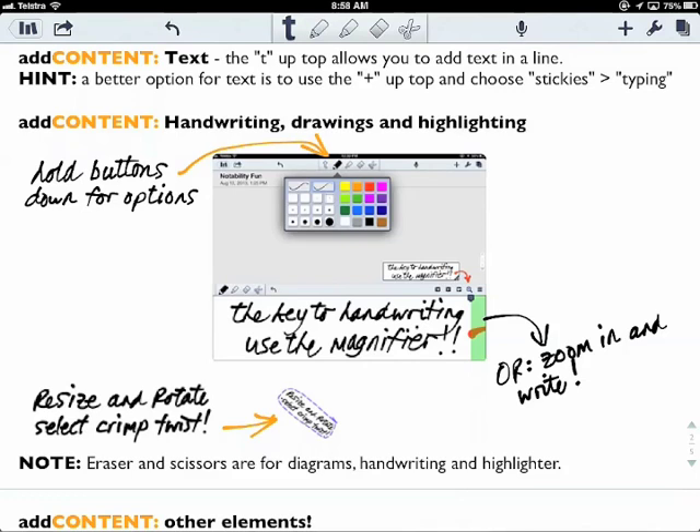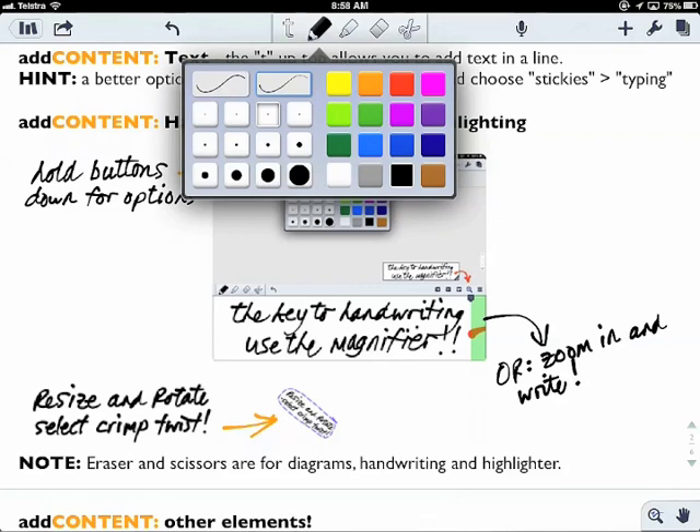Obviously you can add handwriting and drawings too. When you select the pencil at the top and hold it down, you can change the ink type, the size, the color, and so on.